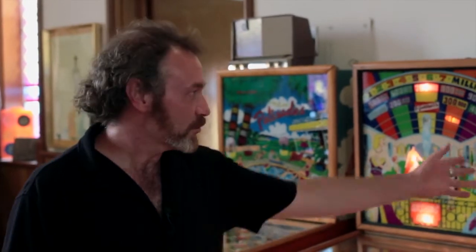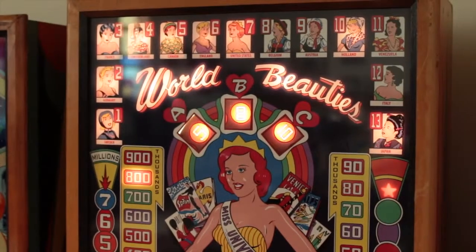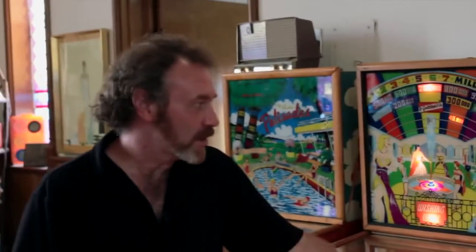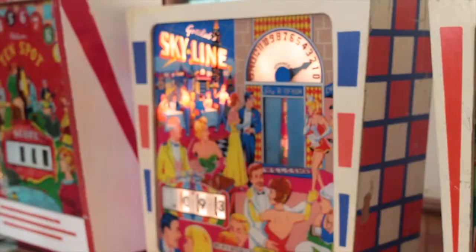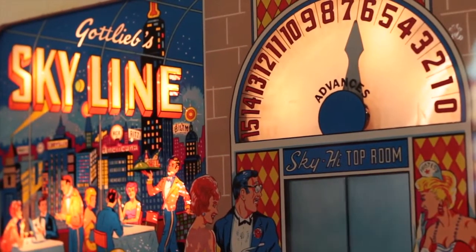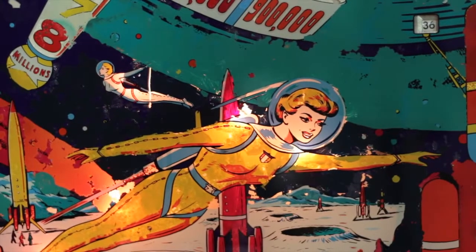Basically, the process is to mechanically get them running and replace any parts that need to be done. Then the next big step is the cosmetic. This one here I actually produced the back glass for because the back glass was completely shot, so I redrew the art and made a new glass, finished off the cosmetic work, and you can generally put about 30 or 40 hours, if not more, into getting one of these games from a sorry state to bringing it back up to where it was. But because of the rarity of these now, to me, it's worth putting the time into.